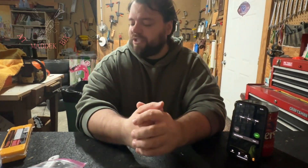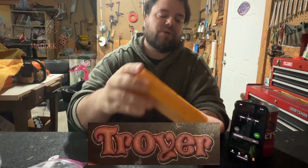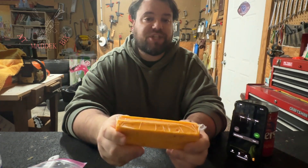So this is part two of continuing to eat our nice, hot, and spicy cheeses by Troyer — or at least that is the brand name. This is the Troyer Carolina Reaper Cheddar.